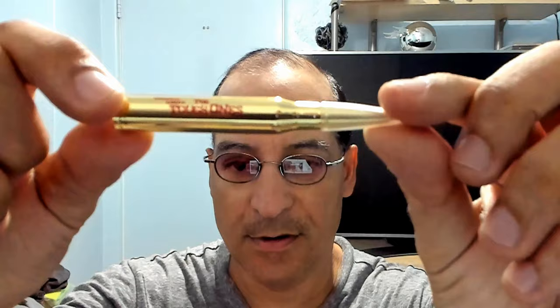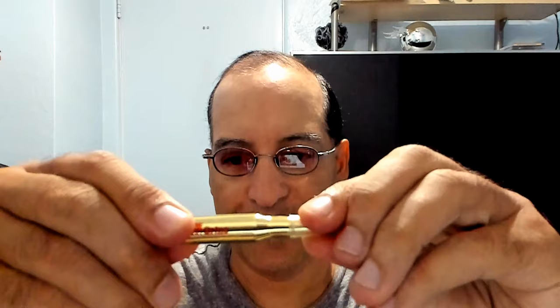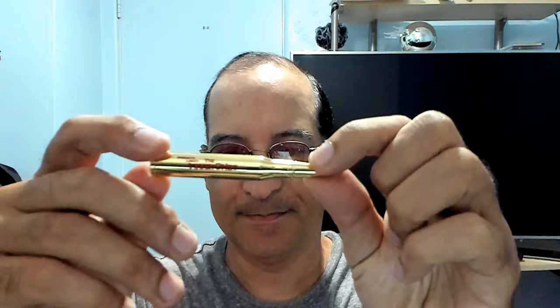And it is! See — this is pretty heavy. Look at it. Really nice.